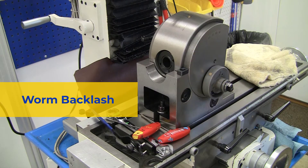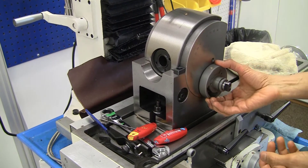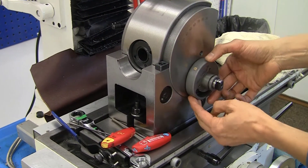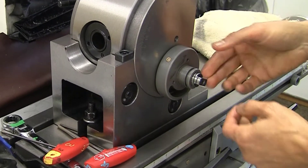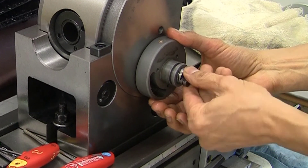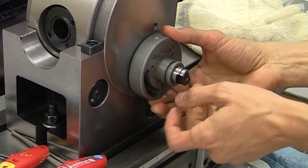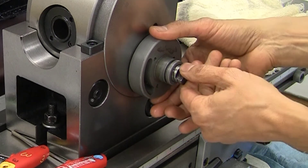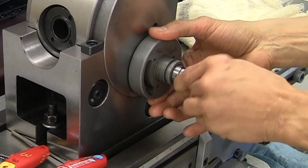Now we're going to set the backlash between the worm and the worm gear. The backlash is set by rotating the holder clockwise and anti-clockwise. When it's fully anti-clockwise, the worm is free of the worm gear and the worm shaft can be rotated freely — that allows the quick indexing plate to move. As you rotate the holder clockwise, the engagement becomes progressively more significant and the worm fully engages. But if you go too far it becomes a bit too tight and almost crunchy.